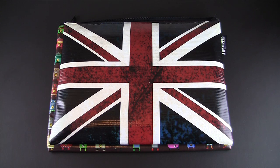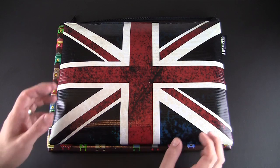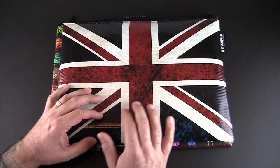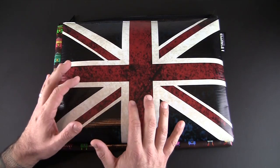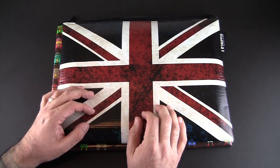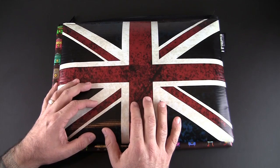Hey guys, it's Larry Greenberg and today we're going to take a look at the Snupped Space Suit laptop sleeve. There are a ton of laptop sleeves out there — usually plain black or a colored neoprene — and basically that is boring. The Snupped Space Suit is not only really cool looking but also durable.